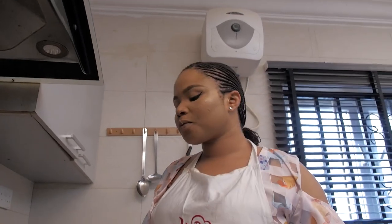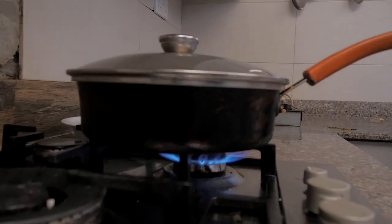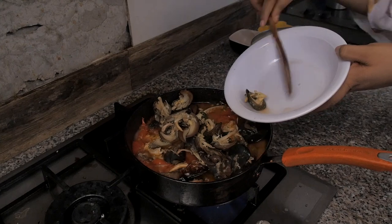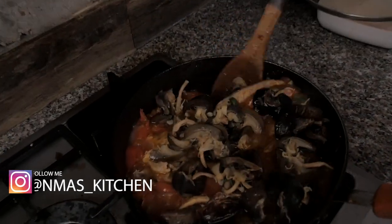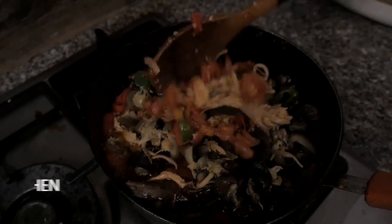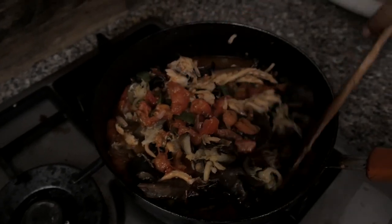My snail sauce will not take time — it's a quick dish. So guys, here is my snail. This is the best part! You can see my smoked fish still intact. This is the best part.